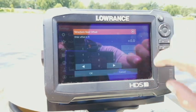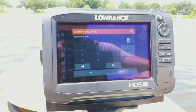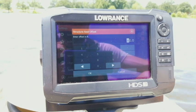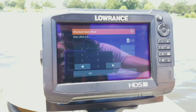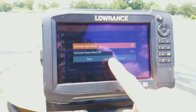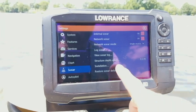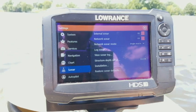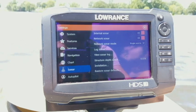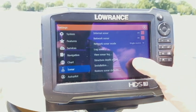You can click on it and change it to a positive or negative value. A positive adds depth above your transducer to show true water depth; a negative removes depth to account for distance below. When done, hit okay, save, or cancel. You also have your installation option and restore sonar defaults. Restore sonar defaults only resets your sonar settings — it does not affect charts, waypoints, or anything else.